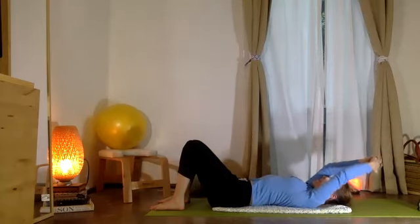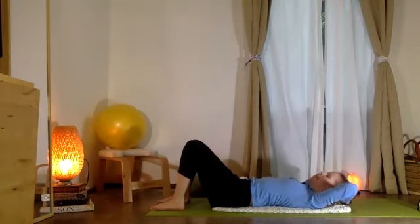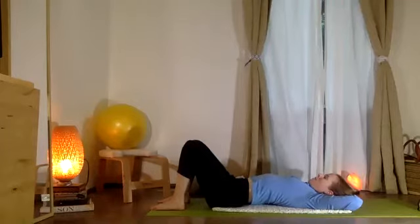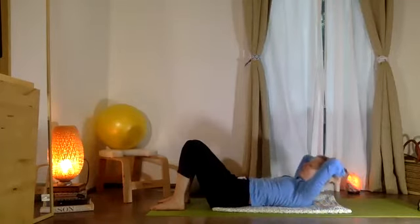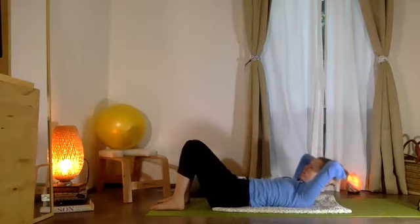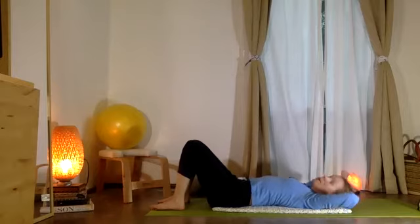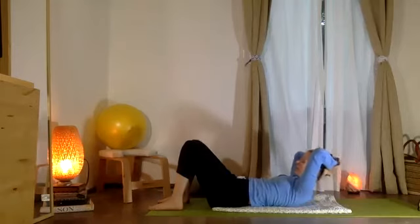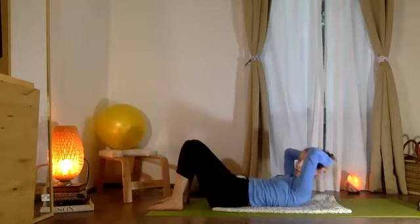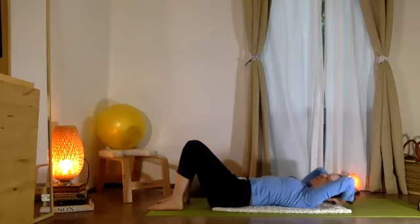Now let's pause — palms together, interlace the fingers, move the hands behind the head. Inhale a big breath, and exhale lift your head and chest without the tailbone coming up, so you start to feel that firming in your belly. Inhale another breath, and then exhale lower down. Let's try that again — inhale, and exhale lift, seeing your belly muscles firing up to take the weight of your head. Maybe a little bit higher, then exhale come right back down.